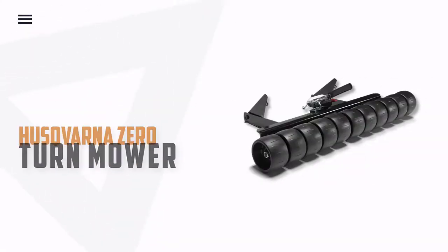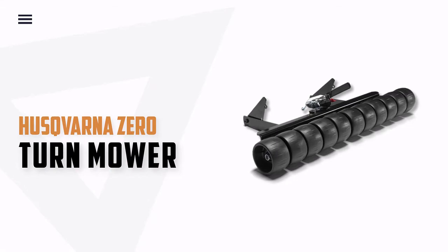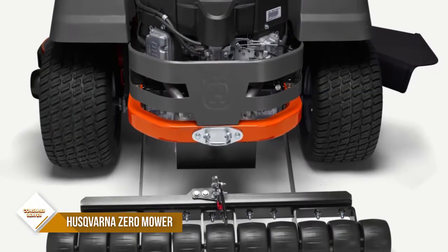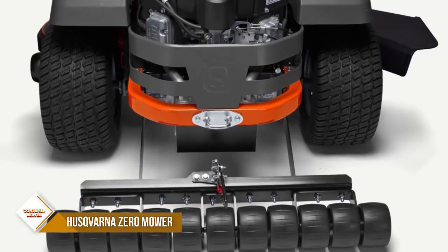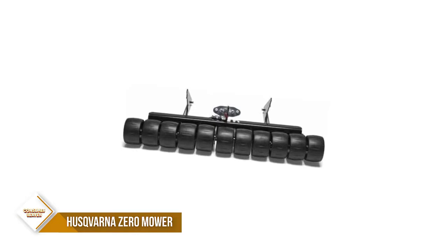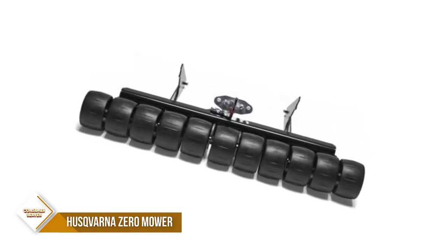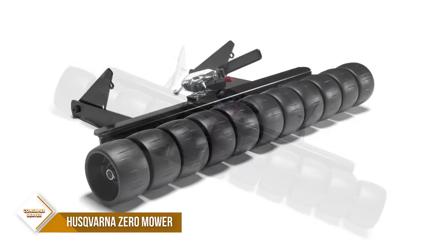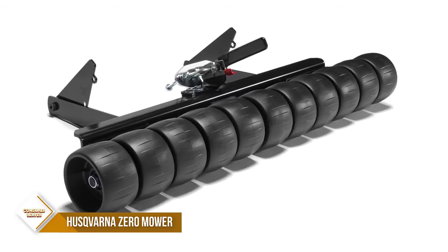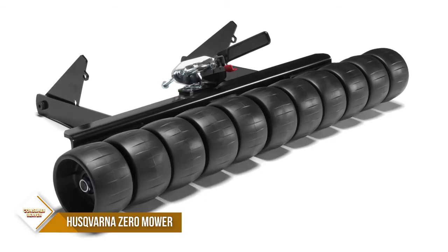Number 4. Husqvarna Zero Turn Mower. Husqvarna's residential zero-turn mower striping kit is used to make the stripes in your yard that we all love to see. With its rear-mounted design, the new striping kit is able to universally fit all RZ and Z200 mowing platforms that Husqvarna offers. The weighted roller system allows striping to be incorporated in your ZTR mowing.